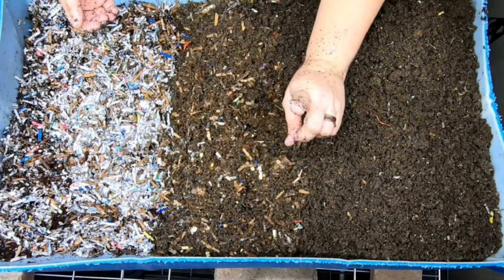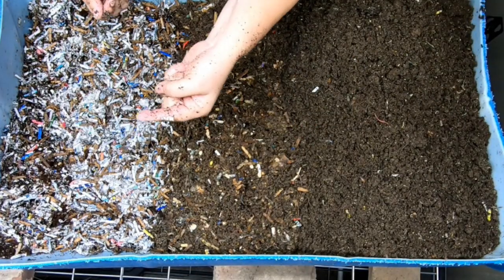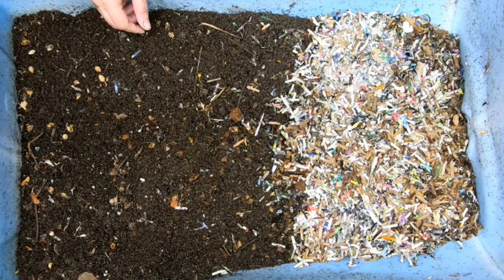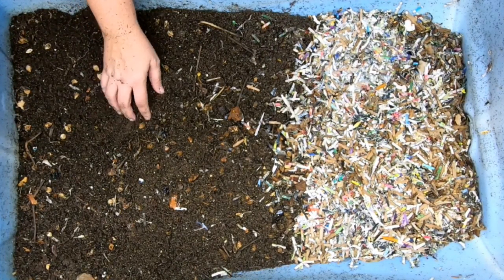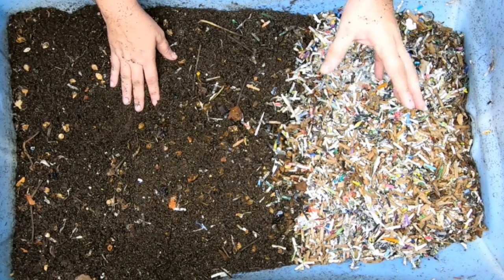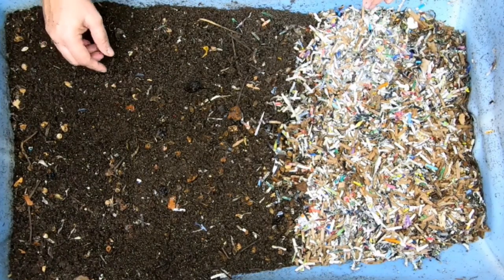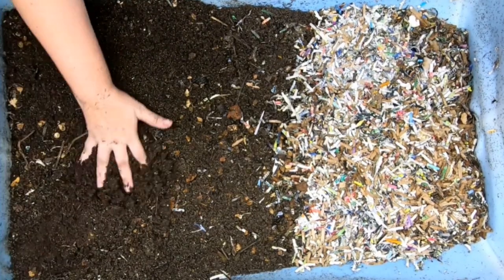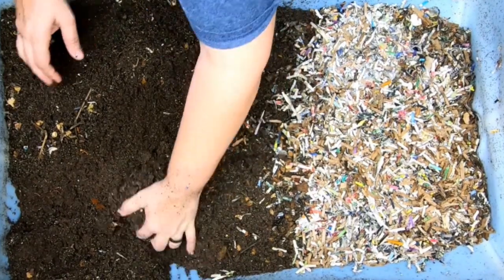I have another bin of European Nightcrawlers, so hang on and let me move you over to the other European Nightcrawler bin. Now this side is the bin with the one pound of large adult European Nightcrawlers that Gatano from Northeast Worms gave me — I think that was almost a year ago. I'll put that in the notes below. We're going to do the same thing here and look through the finished end of this bed.